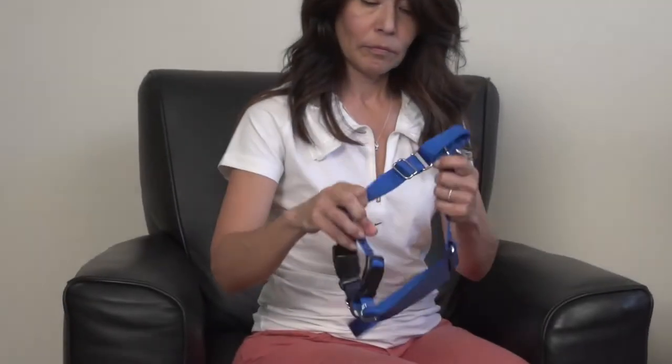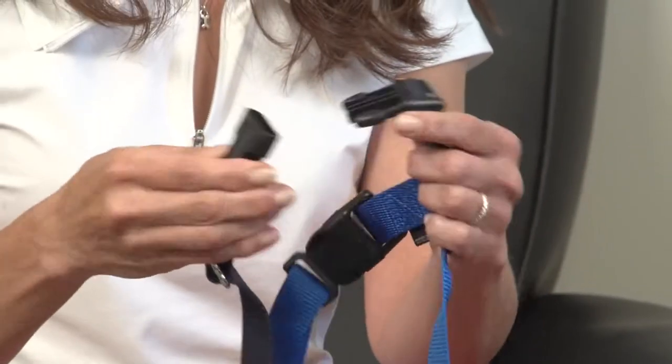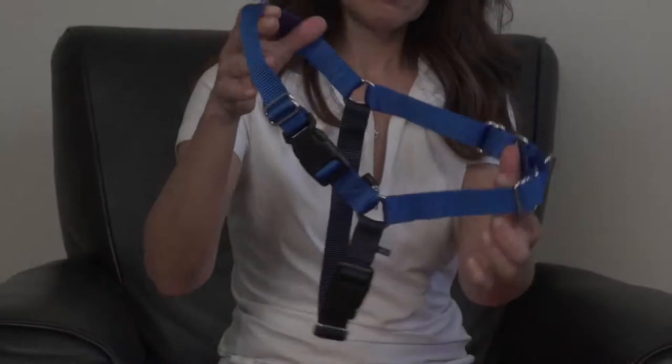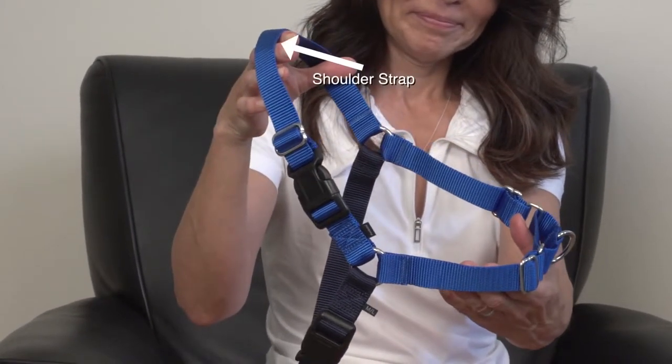Each strap is adjustable to get the best fit, and both the top and bottom straps have quick snap buckles to make it easy to get on and off the dog. You will be fitting and adjusting the straps separately in this order: first the top strap, then the bottom strap around the girth. This will be the foundation of the fit and provides a secure base. You must properly fit these straps before making any adjustments to the chest strap.